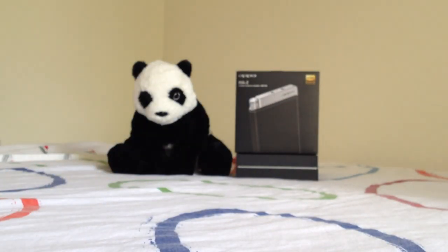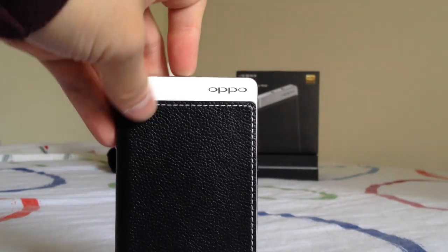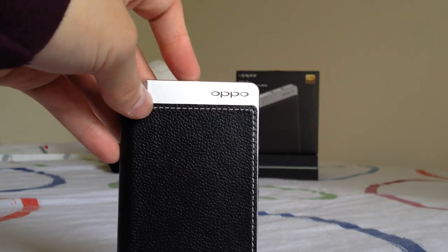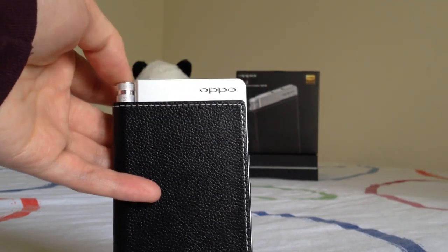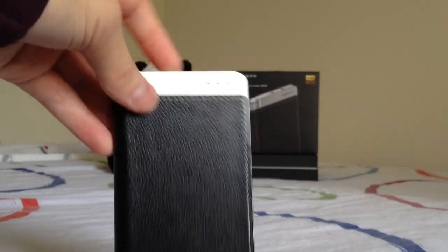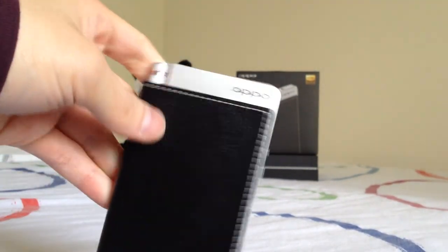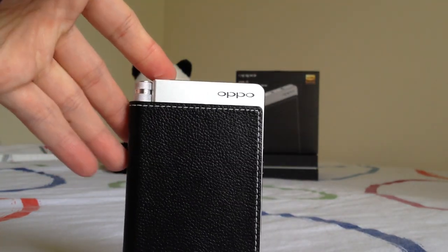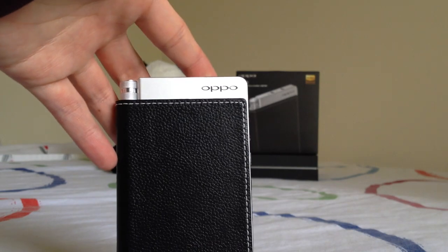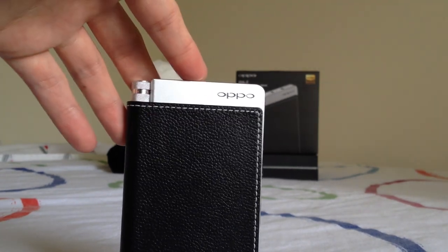Now for battery life: the numbers on Oppo Digital's website were actually provided by me during beta testing. Just as an amplifier — connecting my iPhone 4S with the 30-pin line-out dock, on high gain at medium volume, driving a V-Moda Crossfade M100 — I got around 14 hours of battery life, which is slightly above average compared to the competition.